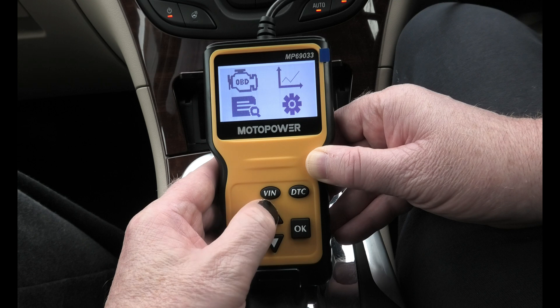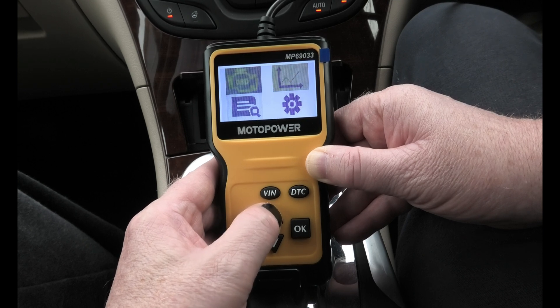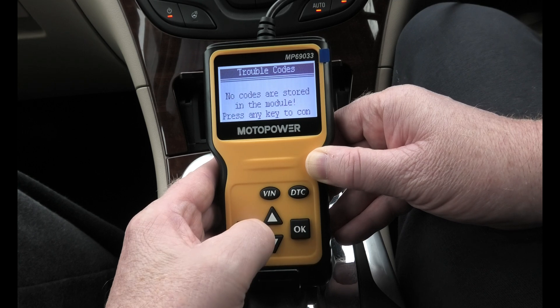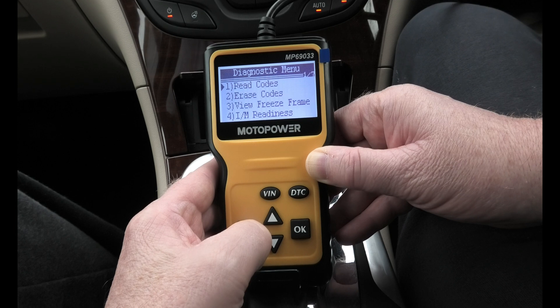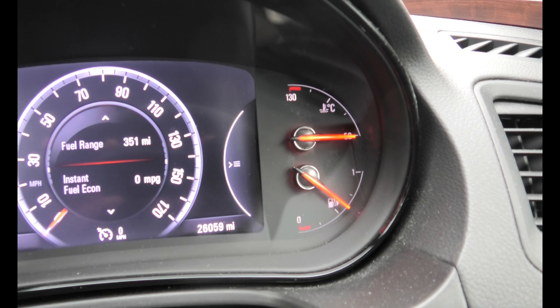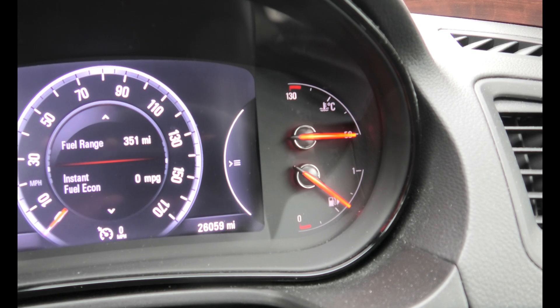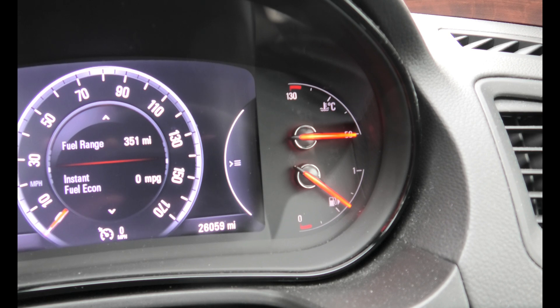It has actually cleared the codes — no codes are stored. The engine management light has gone out since I cleared it with the diagnostic tool. I'll check what the code P229F means, look into what parts I might need, and leave it for a week. If the management light doesn't come back on, it could have just been caused by the cold weather or been a blip. Thanks for watching.